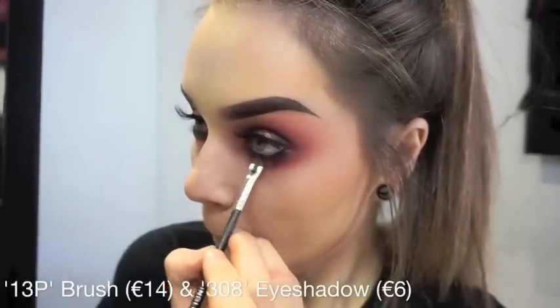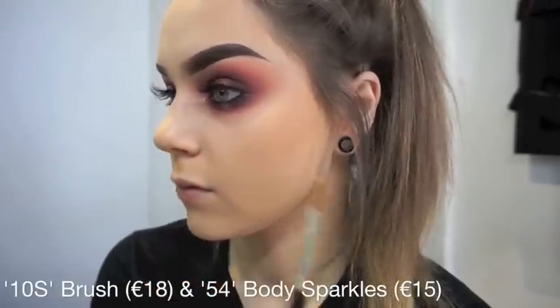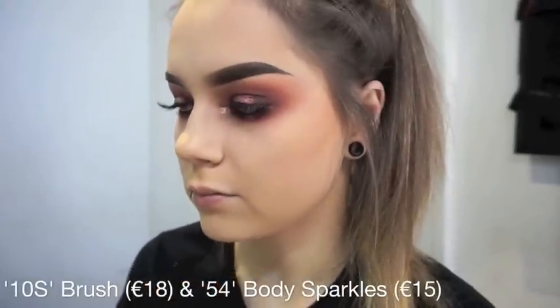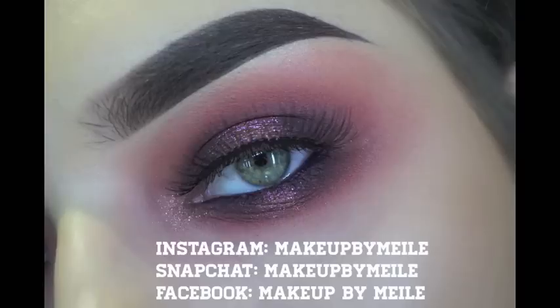To blend that purple liner in a little bit more, I am going back in with my 13P and the 308 shadow, smudging that into my lash line. And then for the inner corners, I am using my 10S brush and the 54 body sparkles.